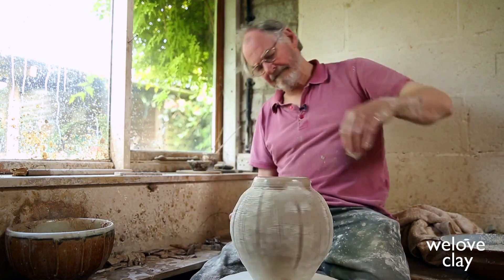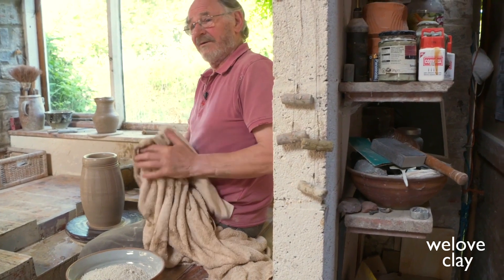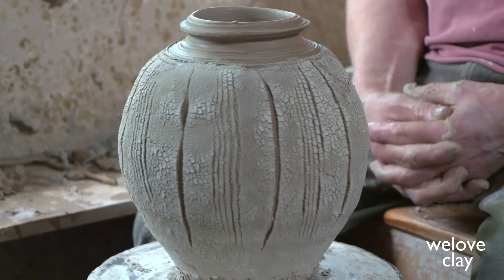It's a nice technique which I don't think has been fully developed yet. It's not such a spontaneous thing as normally when one's throwing, but I think the effect is worth it. Something worth trying.